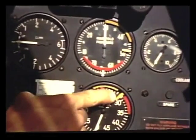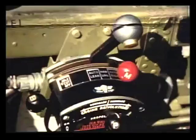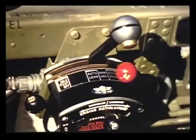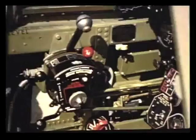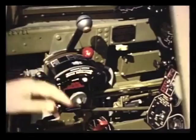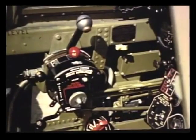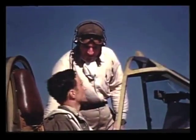Marks on the tachometer and manifold pressure gauge show the maximum power condition which can be held for continuous operation. Have the mixture at auto-rich for the normal power condition. For long range cruising, reduce the power below 2,280 RPM and 30 inches of manifold pressure. Auto lean mixture setting may be used at this low power. How about it now, Barton — are you all set on the propellers? I think so. What's next?